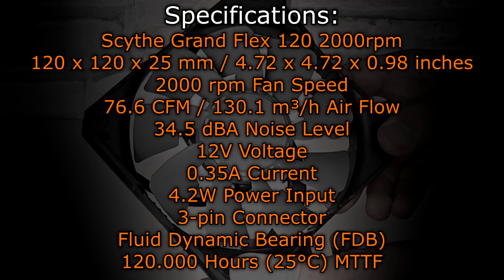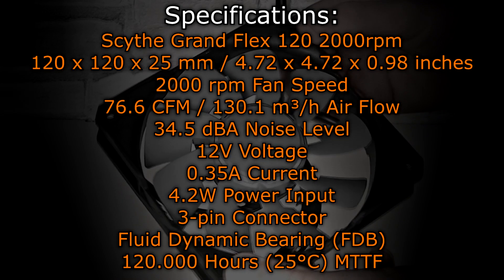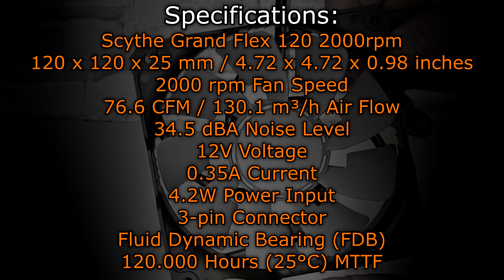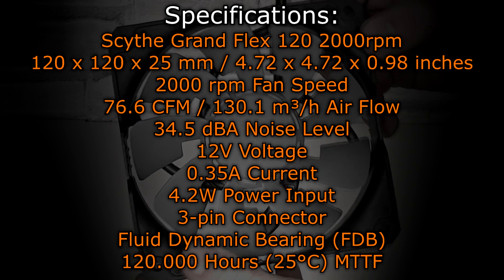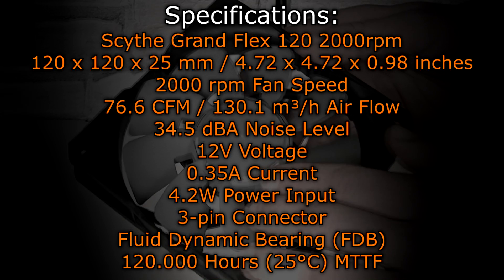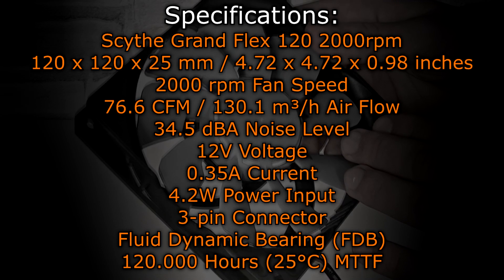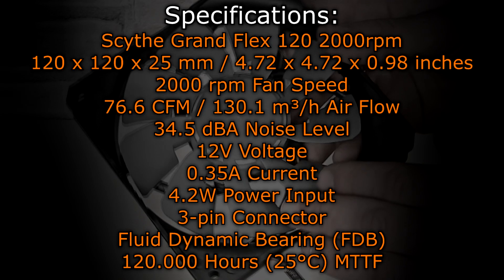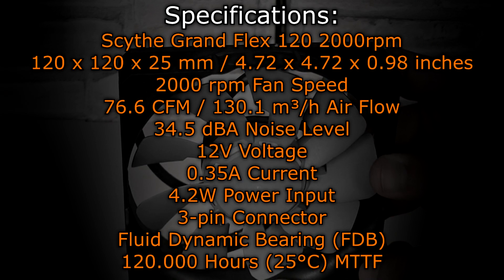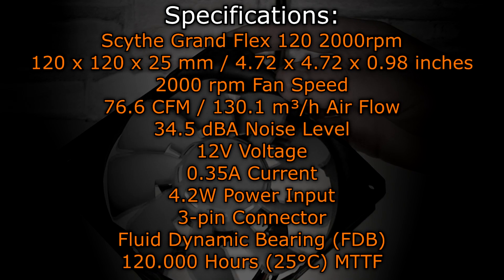Now let's take a look at the specifications, starting with the 2000 RPM model. The Scythe Grand Flex 120 is a 120mm fan with dimensions of 120 by 120 by 25mm, or 4.72 by 4.72 by 0.98 inches. The fan spins at max 2000 RPM with an airflow of 76.6 CFM or 130.1 cubic meters per hour. The noise level is at 34.5 decibels. It operates at 12 volts, 0.35 amps, resulting in a power input of 4.2 watts, using a 3-pin fan connector with a fluid dynamic bearing.